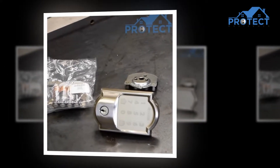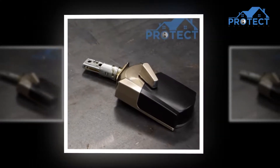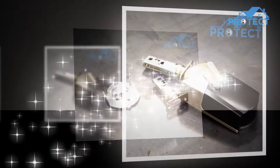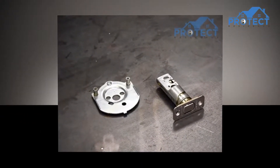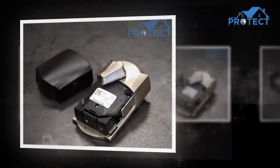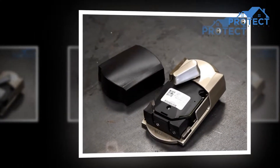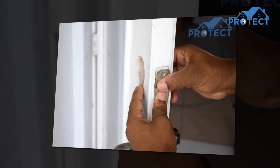Some of the best features of the smart lock are listed below. The lock consists of proper utilization of technology, particularly in accessing it. There is a built-in Wi-Fi system in the lock that helps in using it from anywhere, especially for locking and unlocking purposes. There is no requirement of extra gadgets or accessories for enabling the Wi-Fi in the lock.